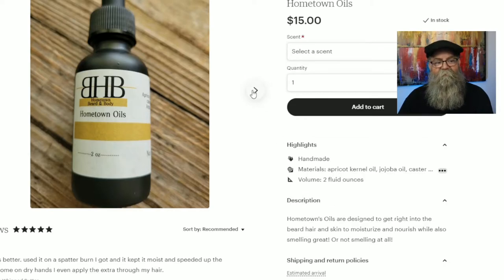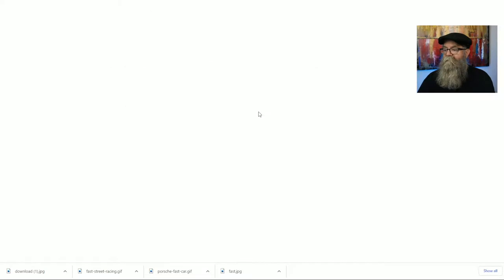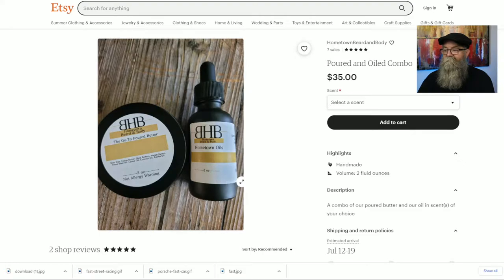You can get the ingredients based off the picture, but I'd like to see them in the description as well. For example, in the poured and oil combo listing, you can see the butter ingredients on the label but not the oil's. My recommendation: add the ingredients in the description — make it easier for the customer. They'll be more likely to purchase if they can readily see what's in it, since a lot of customers won't buy if they don't know the ingredients.